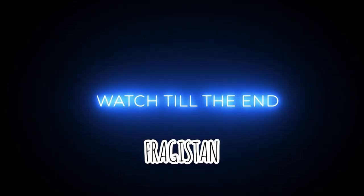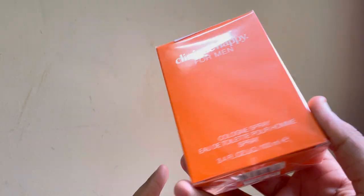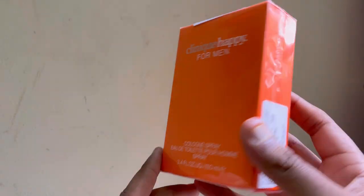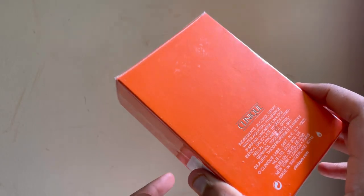Welcome to Freqistan, I am FDL. Today I am going to review and unbox a fragrance — Clinique Happy for Men. It is a very good brand, a cosmetic brand.